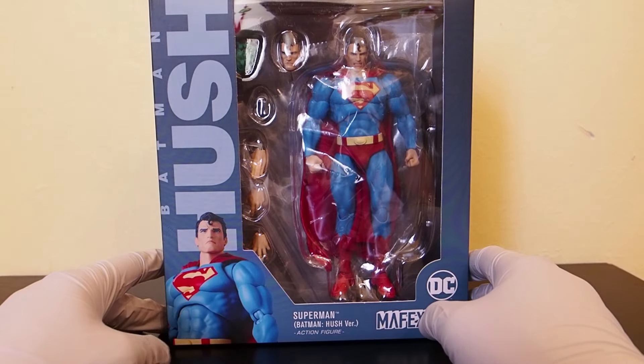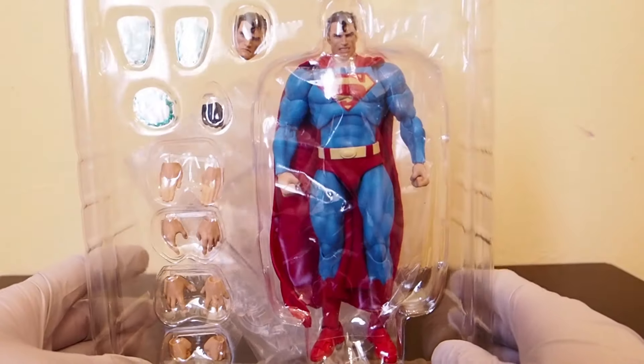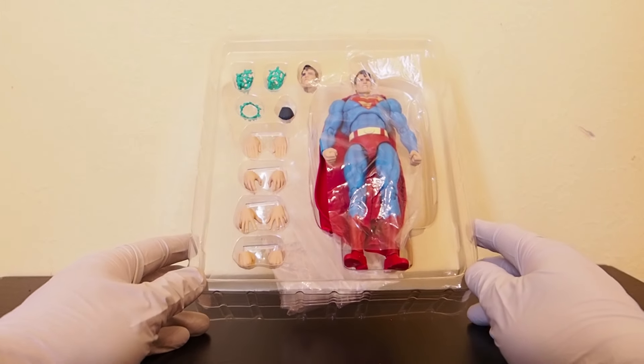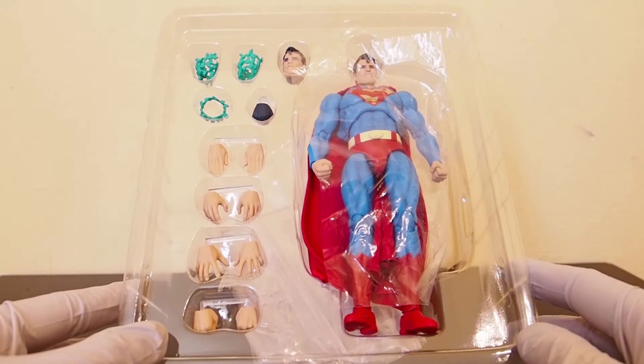I've seen tons of photos where this looks amazing, so I figured I had to get it. Big Bad Toy Store had a reissue once and it went so quick that I completely missed it. But now they're reissuing it again, so I was able to get it and I am super happy about it. This guy is still available as I'm speaking right now — still available to purchase at Big Bad Toy Store.